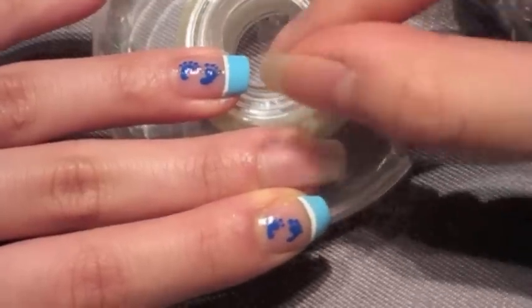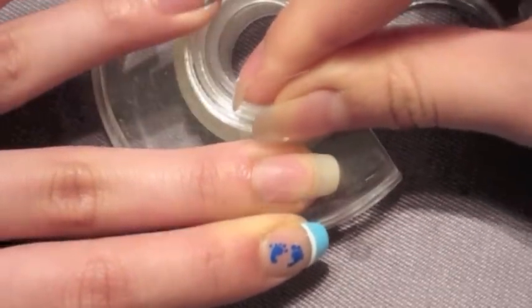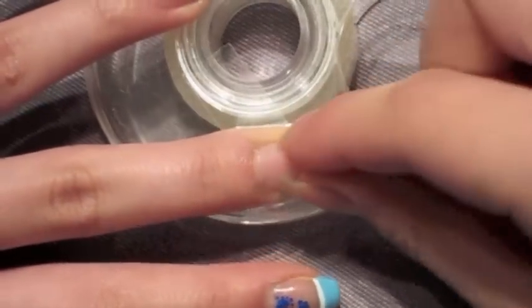Next, use some clear tape to help you create a nice clean French tip. Make sure to press the tape down real good so that the nail polish doesn't seep underneath the tape.